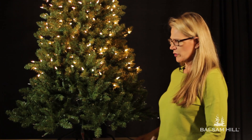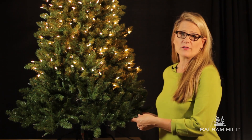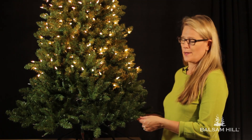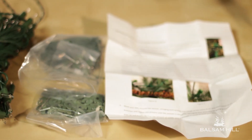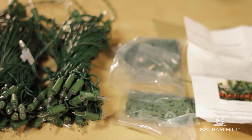After you've checked for those three things and the light strand still does not work, we're going to have to restring this pre-lit tree. We have our assembly instructions, the zip ties that are included, the c-clips, and the light strand.